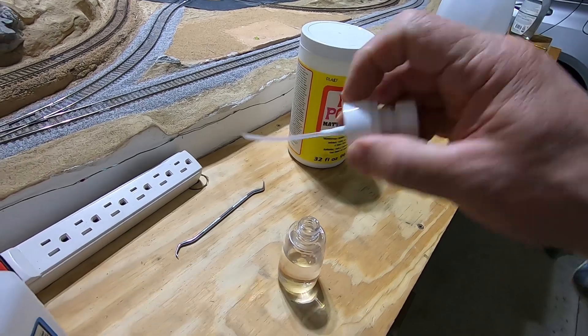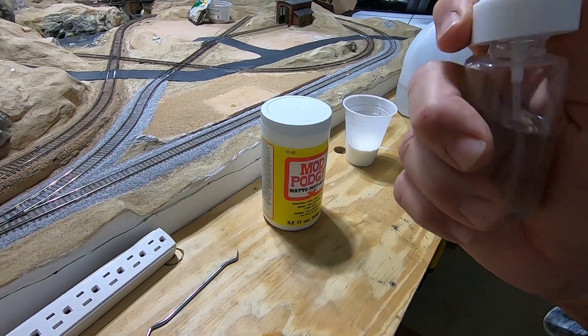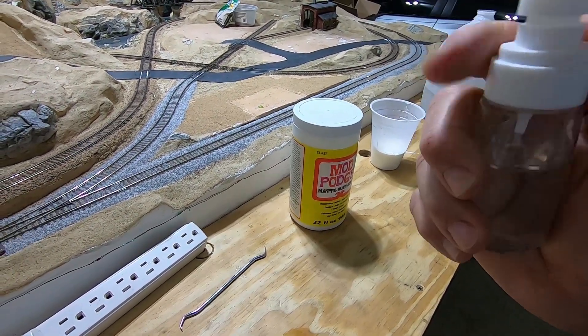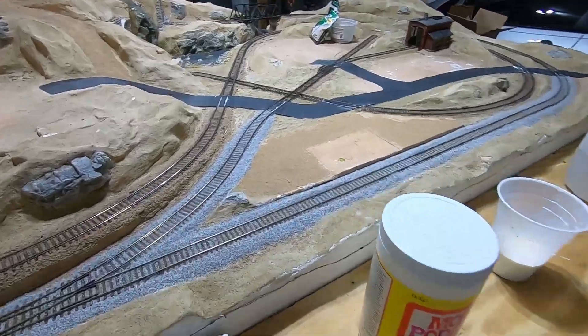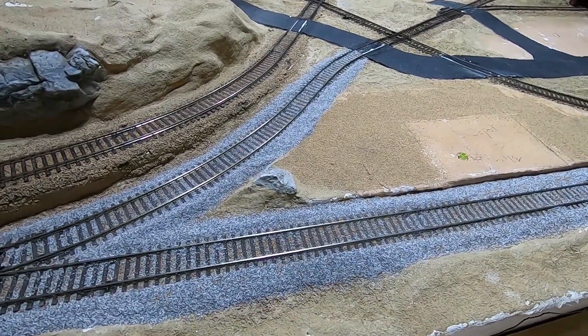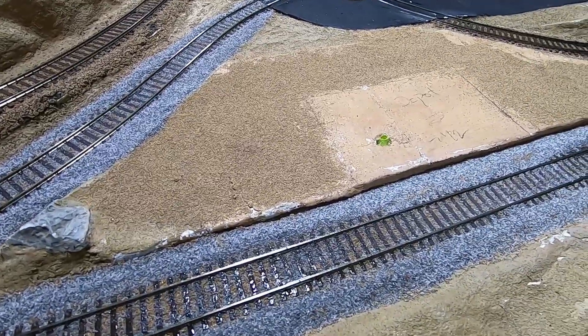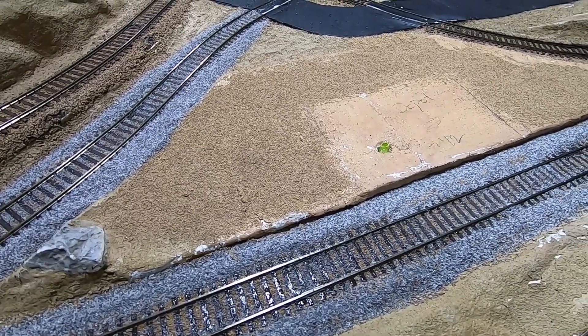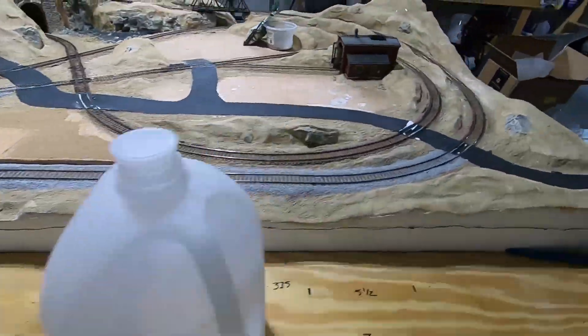I'm also going to use my fine sprayer with some alcohol to break the surface tension. Using this fine sprayer doesn't move all these little fine granules around - you can see that. It just wets it, and that alcohol will get off the track pretty quick. So I'm going to go through and wet this thing down.